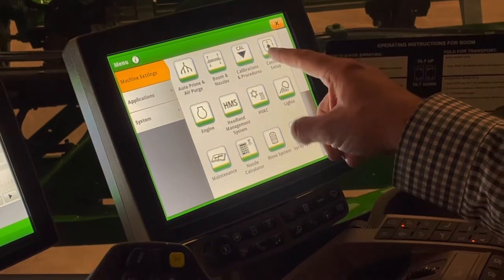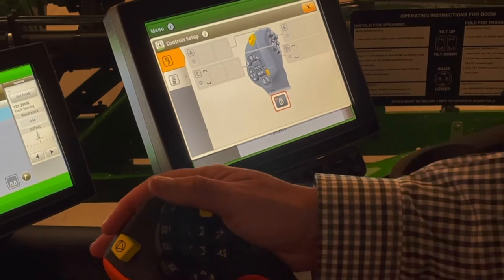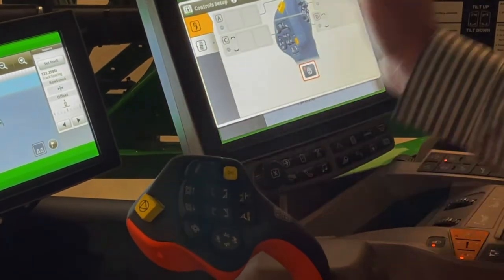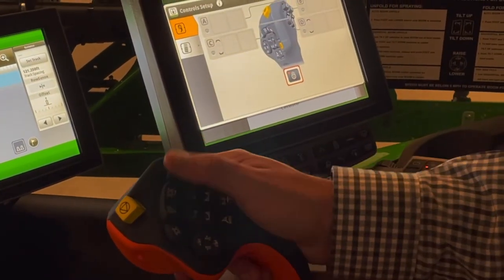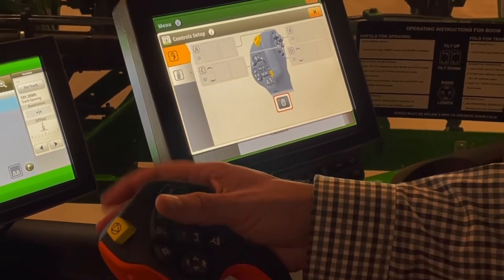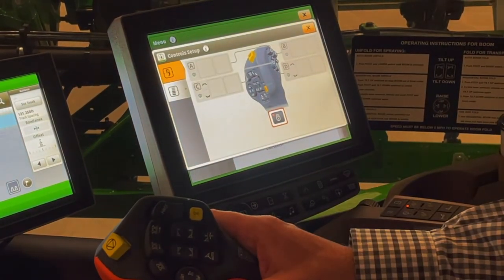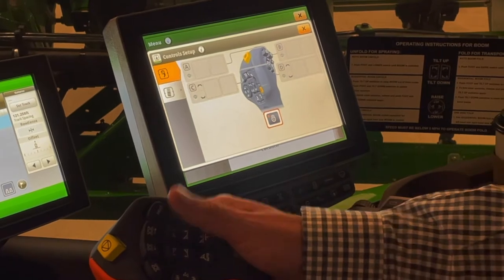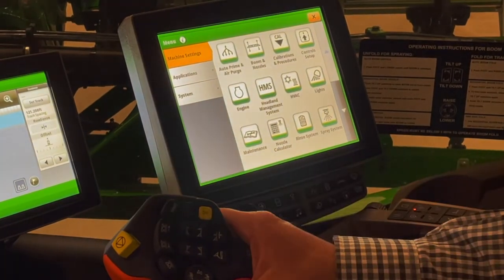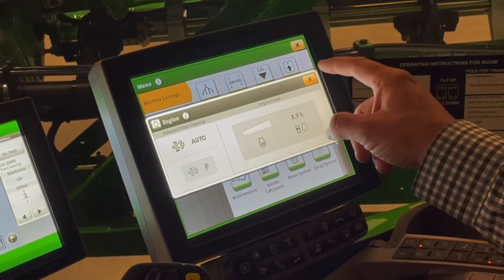Moving over to the next tab at the top right, we have our control setup. We have some buttons on this hydro handle that are controllable, and this allows us to control what those buttons do — nice little quick shortcuts. A lot of times I will program our B and A buttons so I can scroll through pages without touching the monitor, and I'll have a button that can close the monitor out. That's where we set up the buttons on our hydro. Under engine, there's not much, but that's a quick place to see our engine hours.